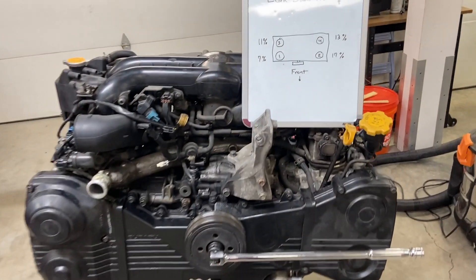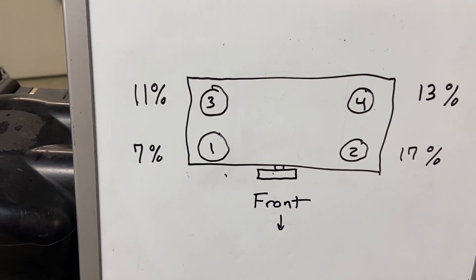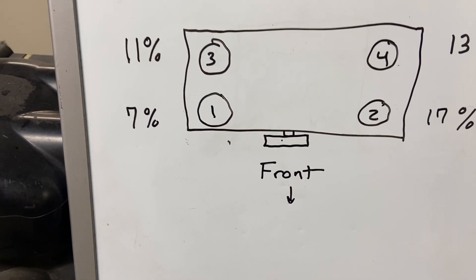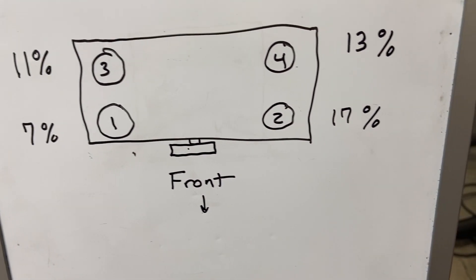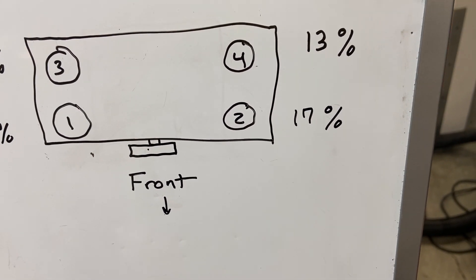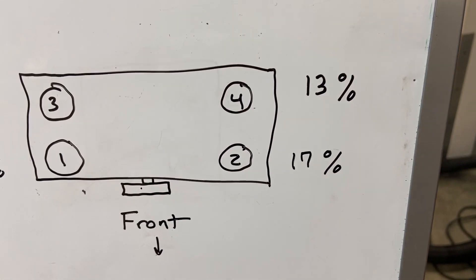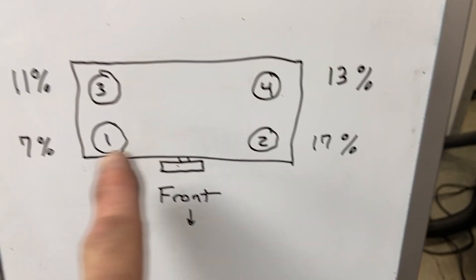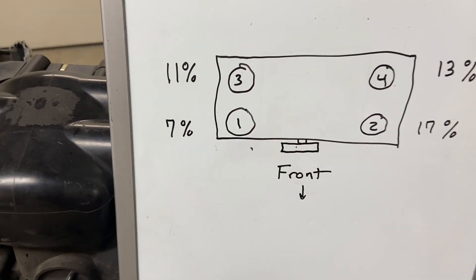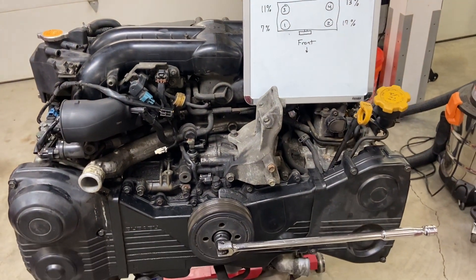Here are the results of our leak down test. Cylinder number one was the best at seven percent. Second best was 11 percent on cylinder three. Cylinder two was the worst at 17 percent, and cylinder four came in at 13 percent. So not only is this bad, they're also not very consistent — it's looking like we're going to need to tear this motor down and do a rebuild on it.